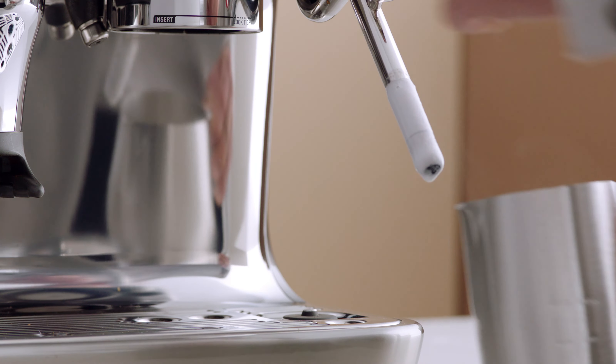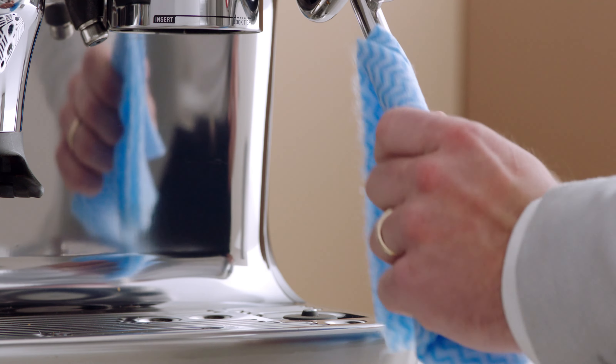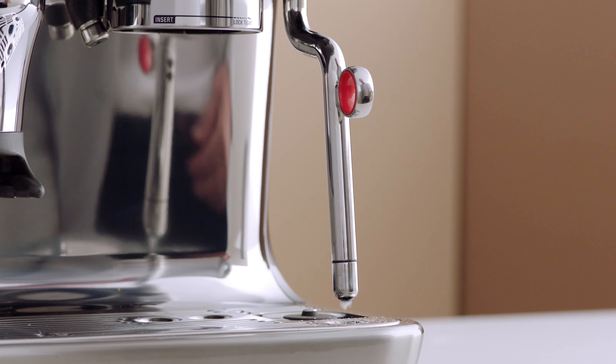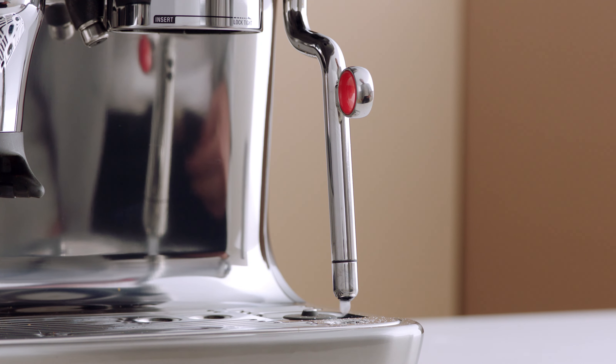To clean the steam wand after use, wipe it down thoroughly with a damp cloth. Direct the steam wand back over the drip tray to purge automatically. This will clear any remaining milk inside the steam wand.